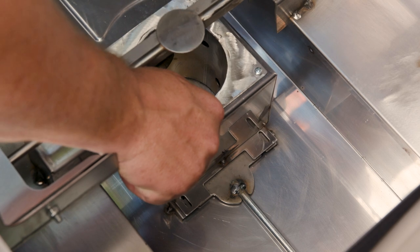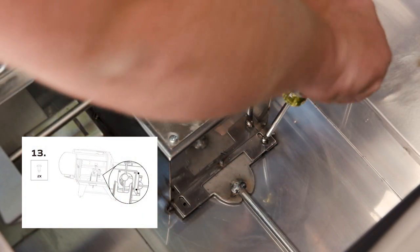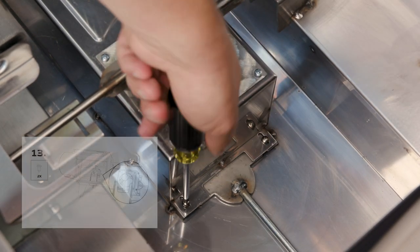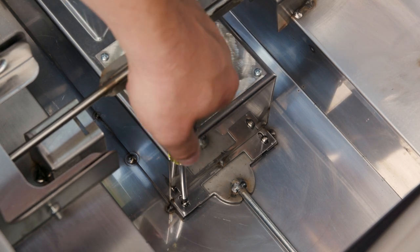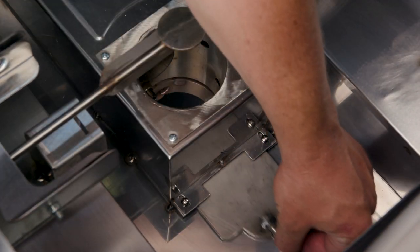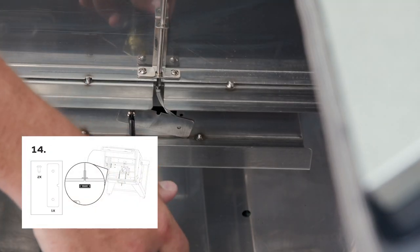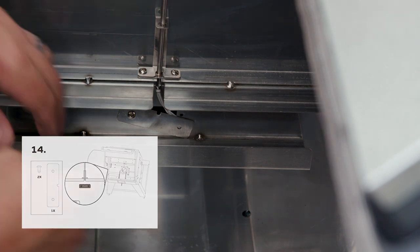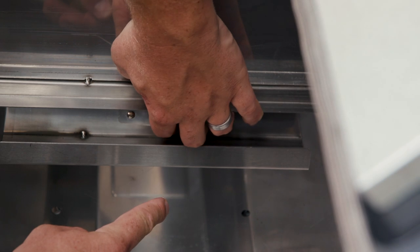The next step, step 13, is to install the two screws that secure the auger assembly to the bottom of the chamber. Tighten these screws, but don't go too tight — you don't want to pinch this assembly and prevent it from sliding in and out. Next, install the plate over the hole where the wire is coming in for the internal probe. Make sure you don't pinch the wire; you want to be able to slide it in and out a little bit.